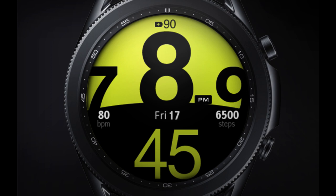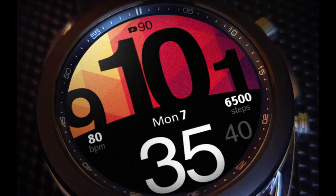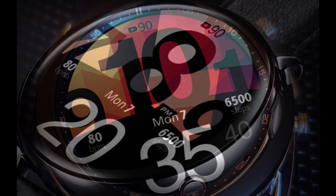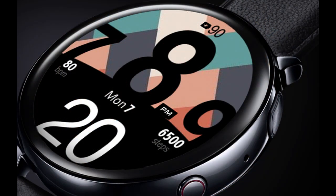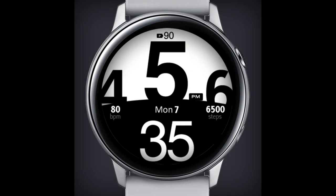Welcome back to the channel everyone and thanks for tuning into another watch face review and giveaway. For today's episode I have another new release to share with you from our friends at USA Design. This one is called Blazing and it's an all digital watch face which has one of the largest fonts I've ever seen in a design, so if you're looking for a watch face that's easy to read then you're in luck because this one definitely checks that box, plus you also get some great themes on it as well.